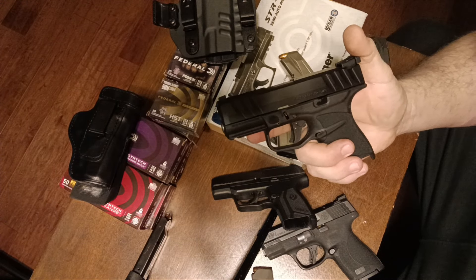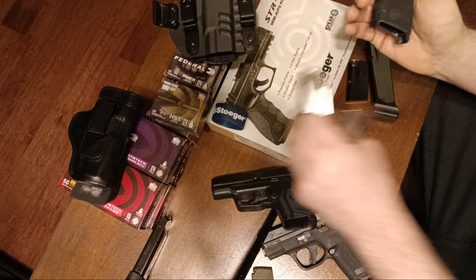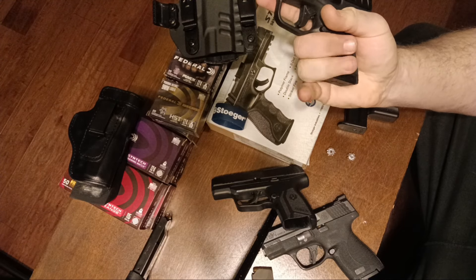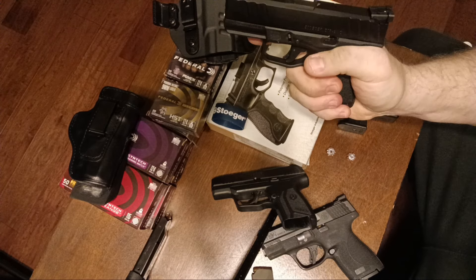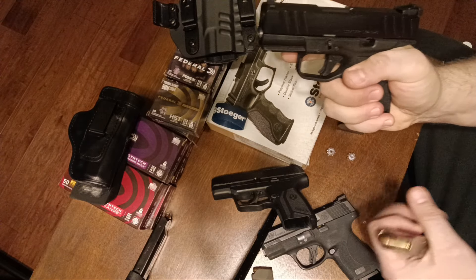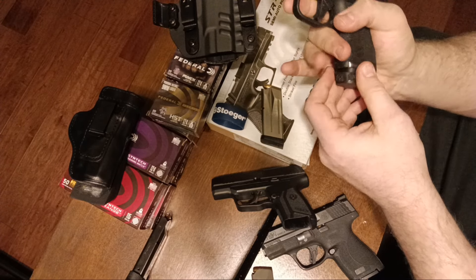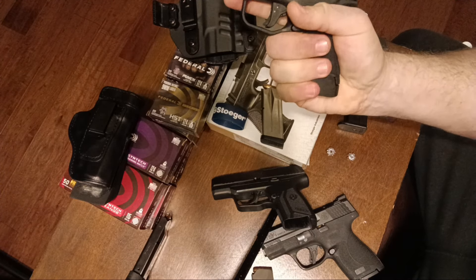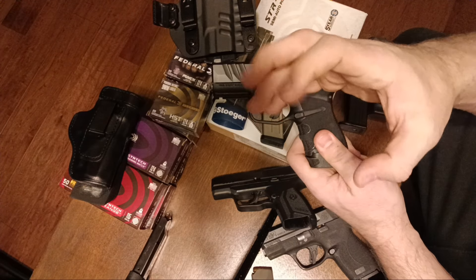I want to show you guys what might be a decent budget option. When we put the 11-round mag in — a lot of them say 10, but this is actually an 11-round magazine — it actually feels pretty good as a pinky dangler if needed in a pocket. That feels better to me than the Shield with the flat mag in there. With the 13-round magazine, I get two-thirds of my pinky on it. I wear an XL glove — I don't have really long fingers but I do have big meat grappling hands.